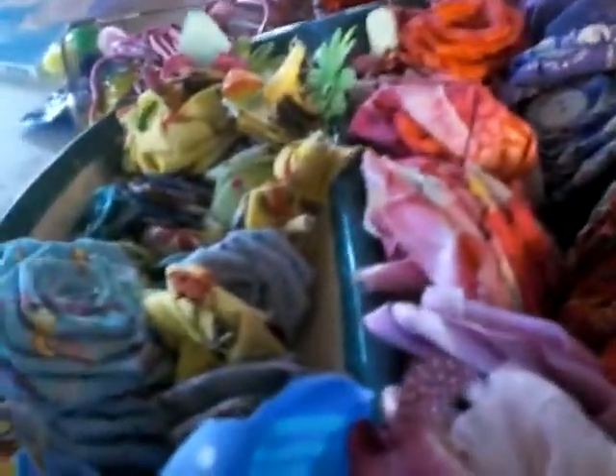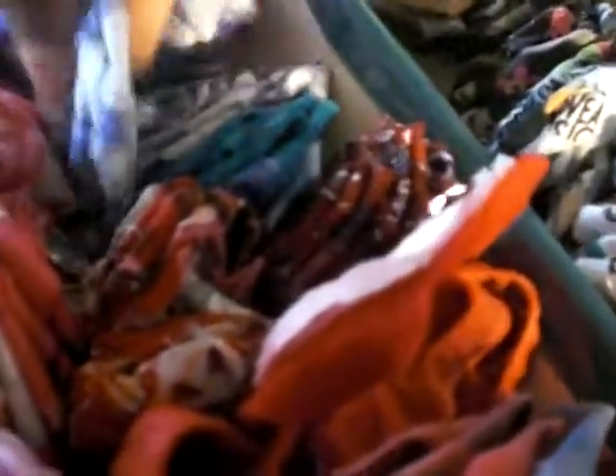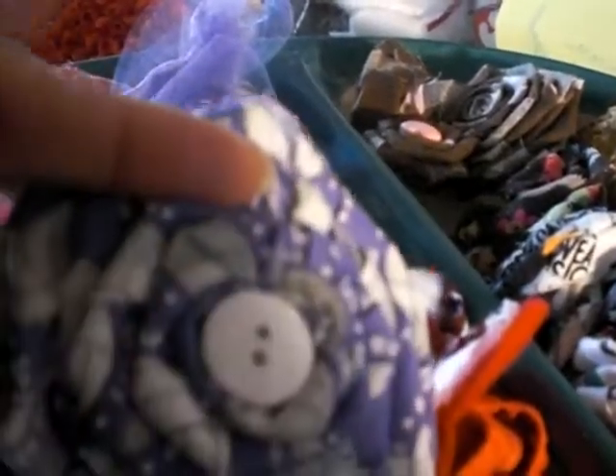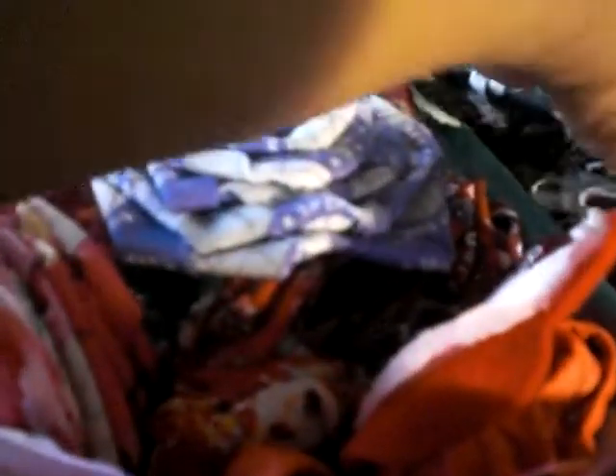I'll show you some more that I've made. I have this big container full of flowers just like the one I've just made. I have the smaller ones in one area and the bigger ones here. This one is a batik pattern — see how heavy it is. You could even make some type of flower arrangement with these. This one has soccer balls on it and I stuck a button in the middle. This one has flowers; I have some little shoes that match this one.